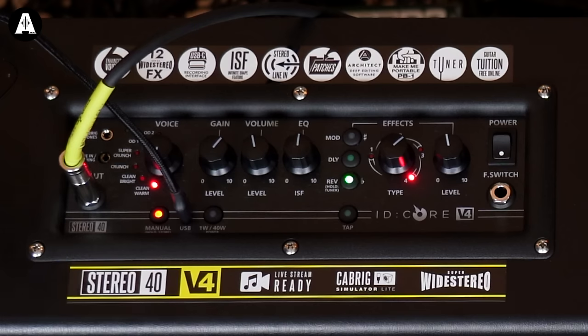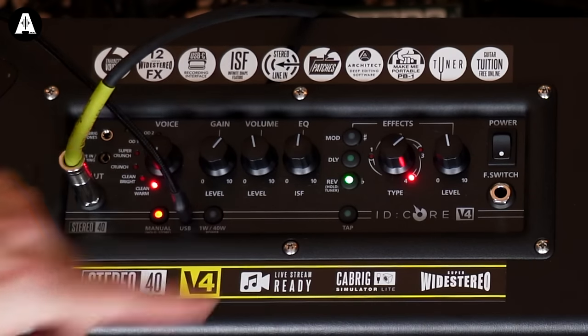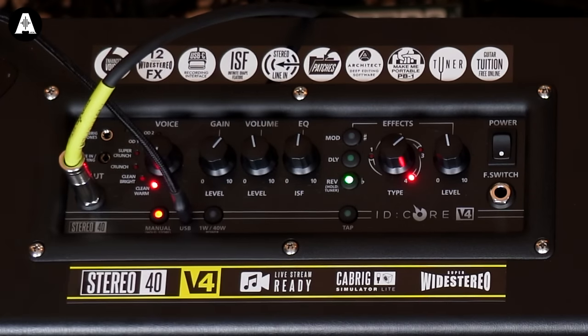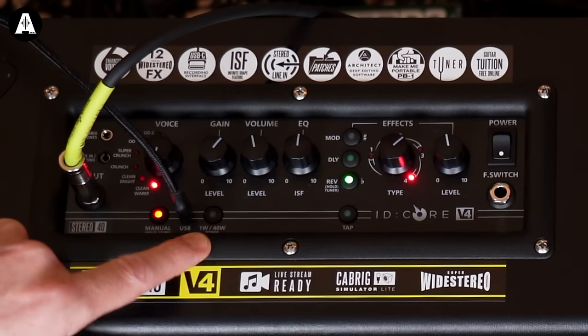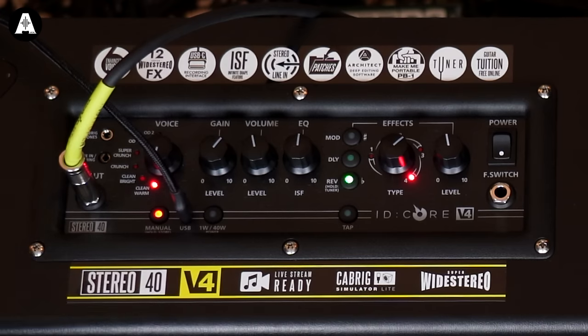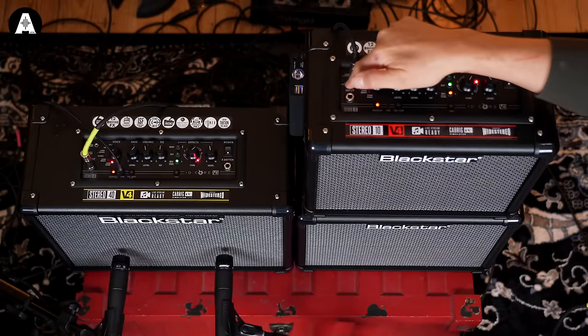We've had a slight upgrade to the cosmetic panel — instead of it being a plastic top, it's like quite a nice brushed aluminium top. And one of the main features is it's now got a switchable output mode, so you can go from whatever its maximum wattage is — 10, 20 or 40 — down to 1 watt. So it's great for practising at home.